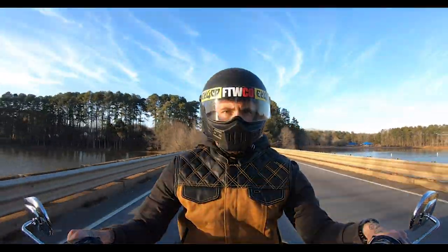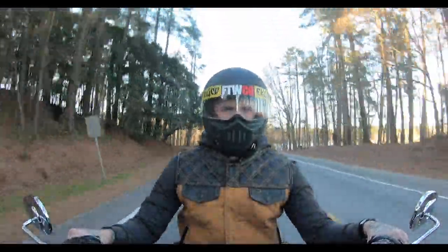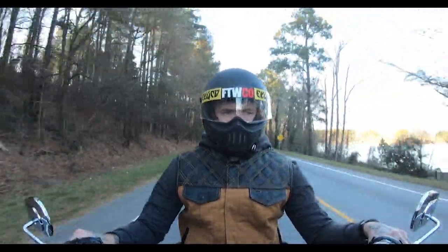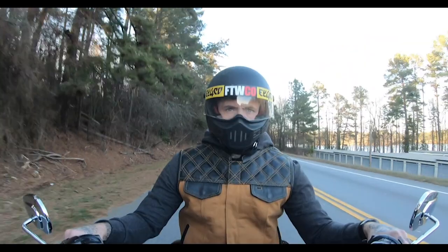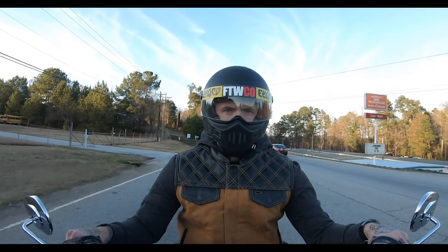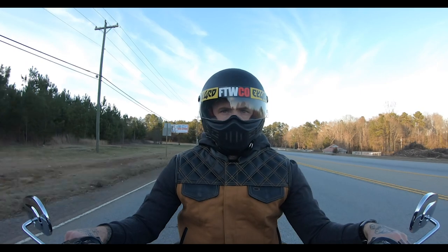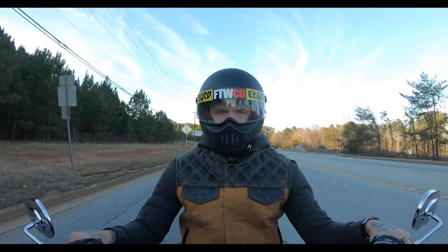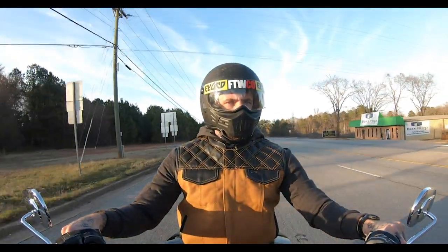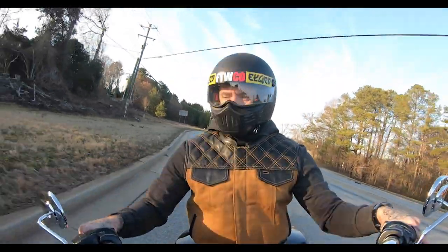It's definitely worth the money, and you can always do upgrades later if you want. A lot of guys throw some $350 to $600 slip-ons on the back — you can do it at the dealership. I think they charge a half hour of labor at about $99, which is the rate at Tim's and most other dealerships. Most people are capable of doing it themselves too. Give it the sound, go enjoy it — it's a very nice bike.